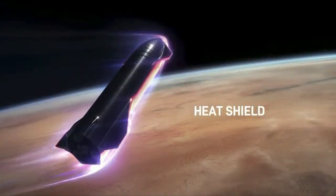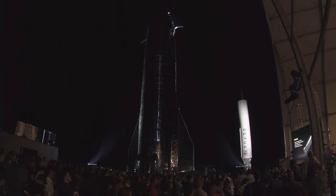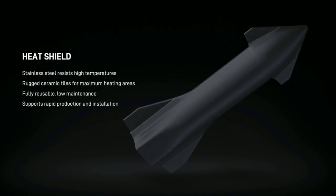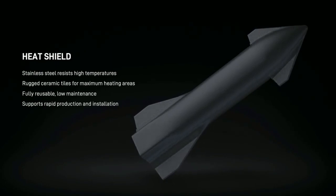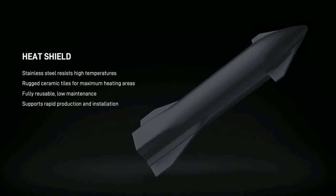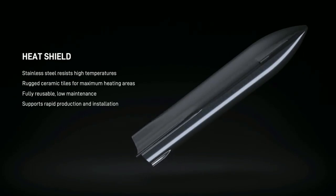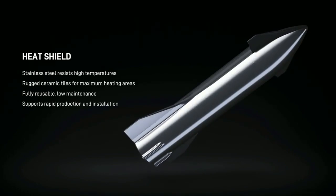On the heat shield: we've gone through various iterations. There are a lot of ways to approach this. We ultimately decided to use hexagonal ceramic tiles — essentially glass tiles with a tiny glass vermicelli microstructure. They're very light but very crack-resistant.